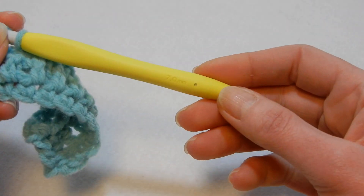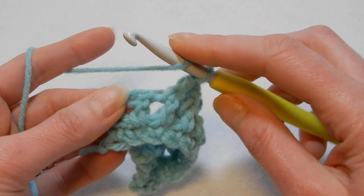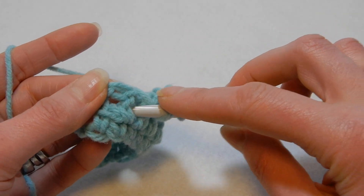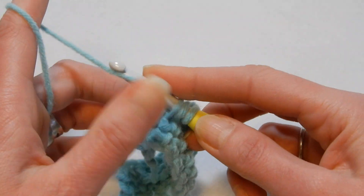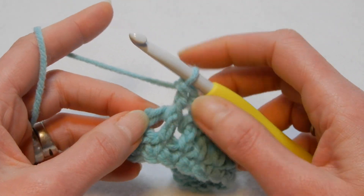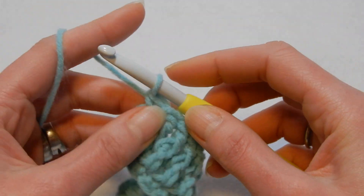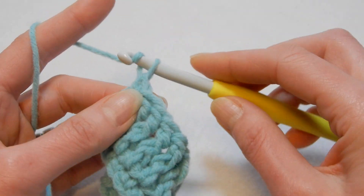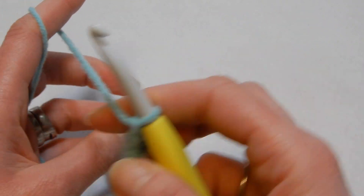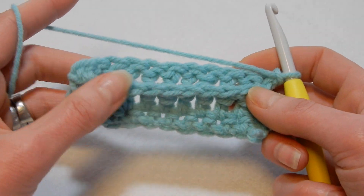I'm working with a 7.0mm crochet hook, just so you can see the stitches. The last double crochet — we're gonna do a front post double crochet. And in this chain here we're gonna go in there and do a single crochet. We started with single crochet, we're gonna finish with single crochet. Then chain one, turn your work. You can see we did the row with the front post double crochet and it has this ridge here.